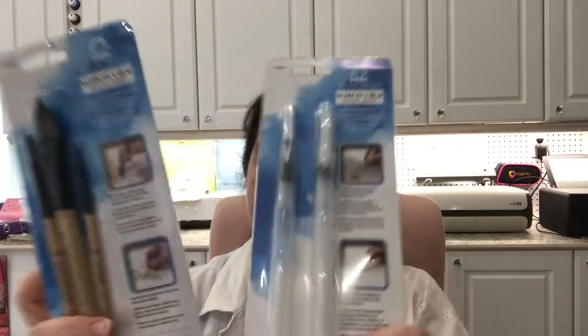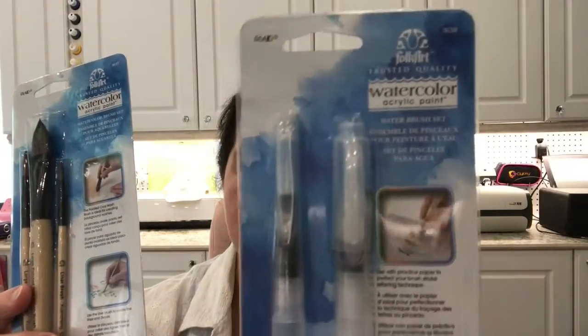I can't wait to try these out. Let me show you what they sent me. They sent me several bottles of beautiful colors, which I'll show in just a second, and also some wonderful paint brushes — also new from their Folk Art line. These are watercolor acrylic painter brushes.